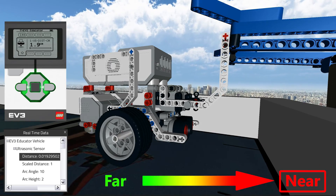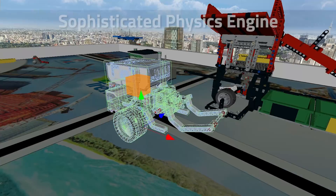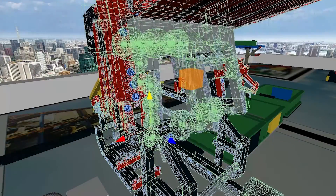With support for a wide variety of sensors, a rich data logging toolset, and visualizations, you can get detailed insight into what your robot is doing. A sophisticated physics engine provides you with a lifelike experience.